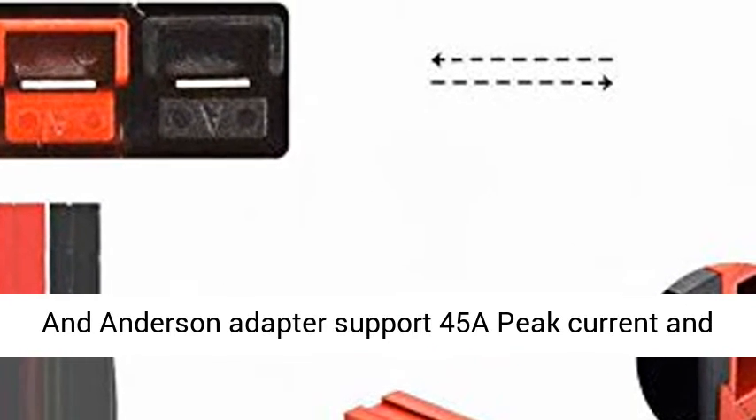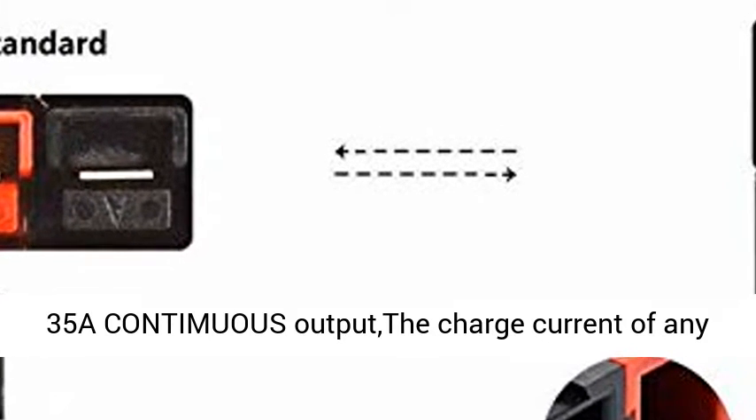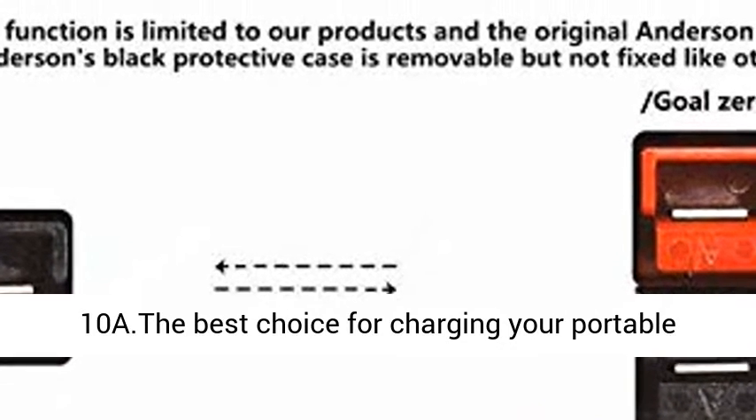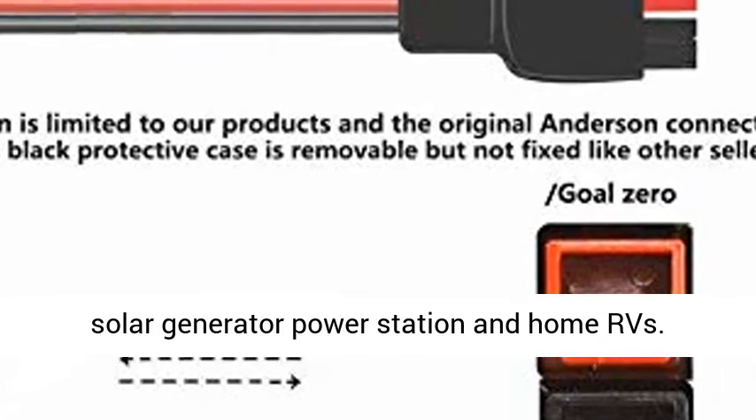10 AWG wire, 15.7-inch solar panel cable kit compatible with MC4 and Anderson adapter. Supports 45A peak current and 35A continuous output. The charge current of any consumer battery product will not exceed 10A. The best choice for charging your portable solar generator and power station.